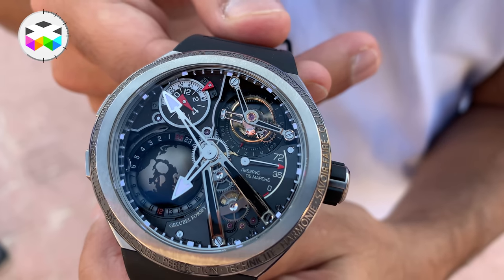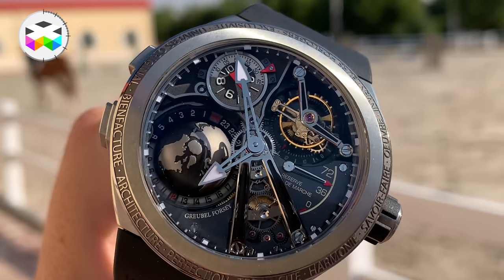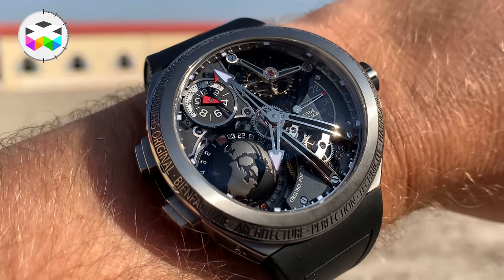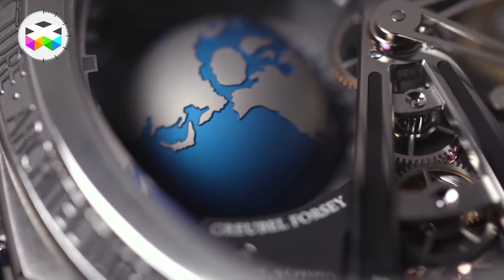Still a bit deeper, you will find the iconic 3D globe at 8 o'clock — such a distinctive feature of the GMT. On the model filmed in Dubai, this globe had a black finish corresponding to the first edition of this new timepiece, limited to 11 pieces — just released and already all sold out. The second series with the globe in blue will be launched early next year.